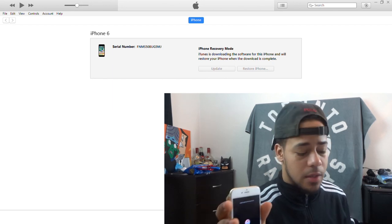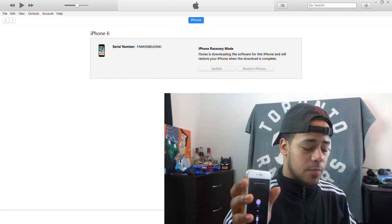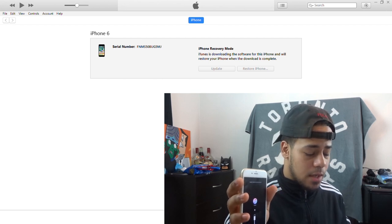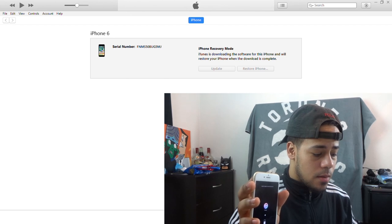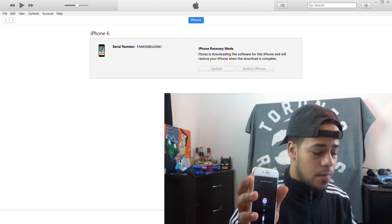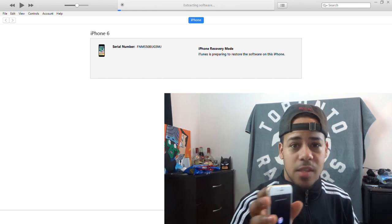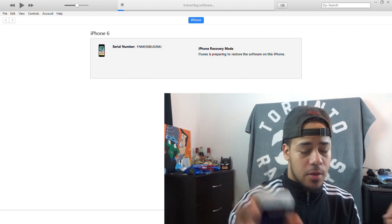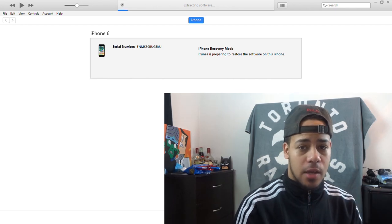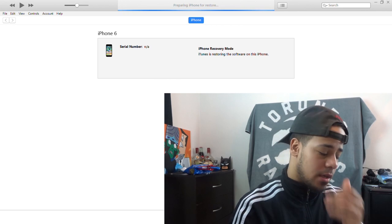It's going to then say restore and update, because you have to be at the full settings for this to work. Click update, click next, agree — boom. Now we're just waiting. It should take a few seconds; it doesn't take long. It's going to say 'in recovery mode' and then do its own thing, and it should take a few minutes at most before it's completely done.